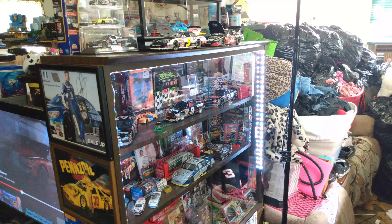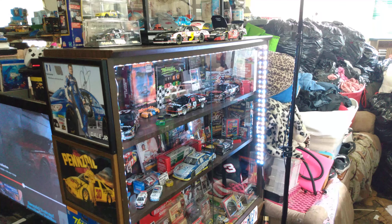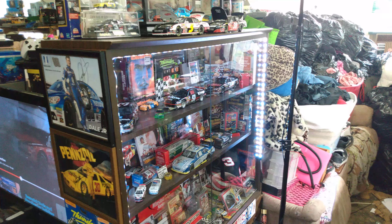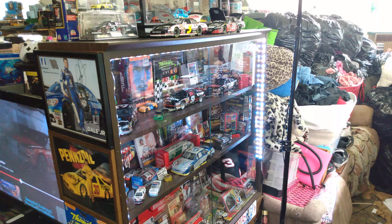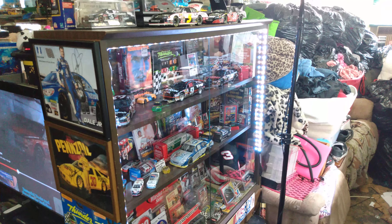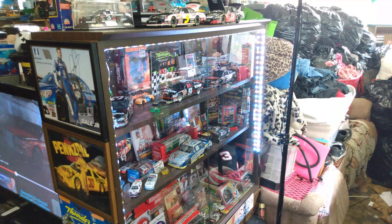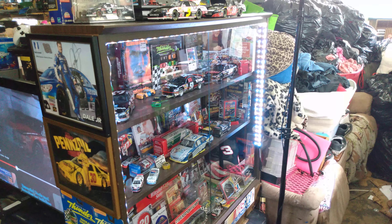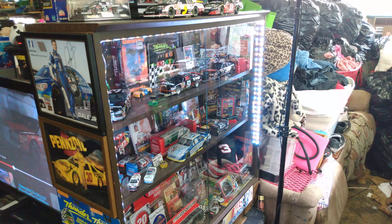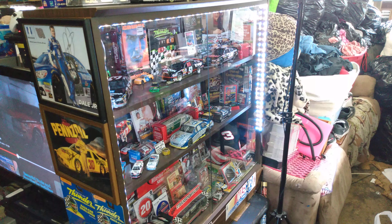Hello fellow modelers and NASCAR and diecast and NASCAR memorabilia collectors. I just thought I'd show you guys my NASCAR collection here — my 1:24 scale diecast. I've got some other videos on my channel of my Monogram Days of Thunder Valdy Burns NASCAR build. I've got it done now so I'll show you that also. I've got a lot of autograph stuff, a pretty big collection, but I'll get quiet and let you guys check it out.